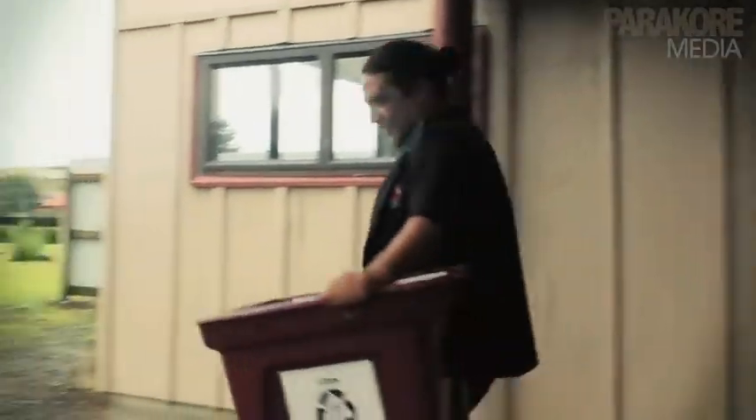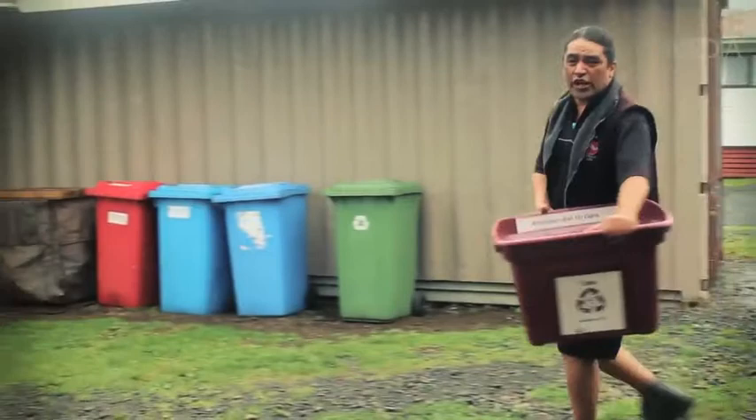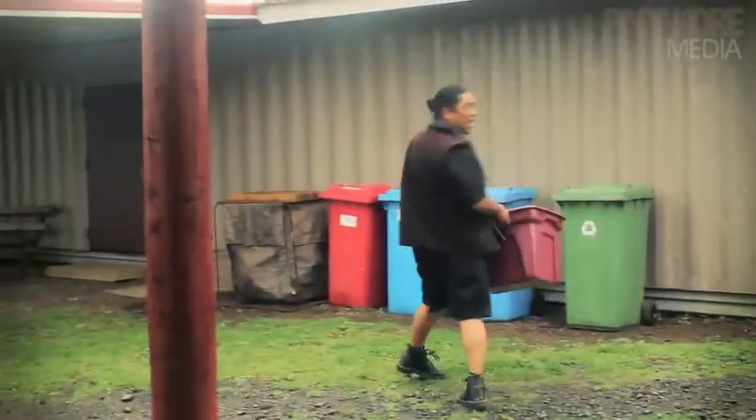Then we just take it all the way out here — follow me. We come all the way out here and these great people Parakore present us with these big wheelie bins.